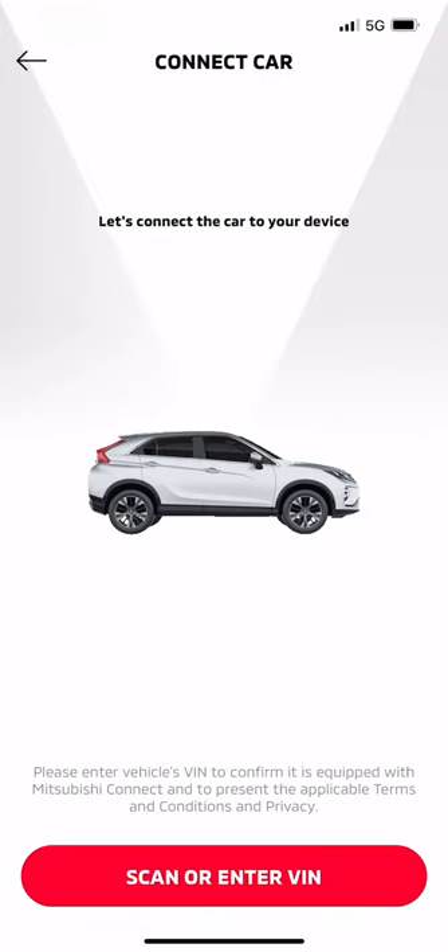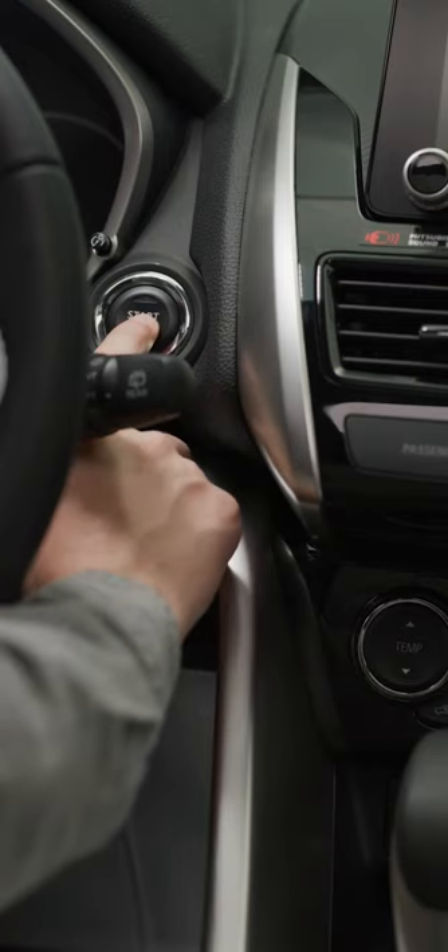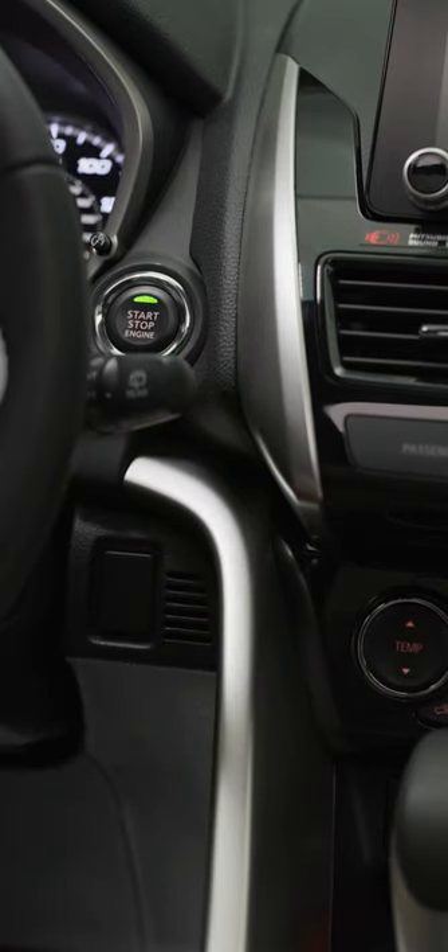Now it's time to connect your Eclipse Cross to your device. To do this, you need to scan or enter the vehicle identification number, or VIN, into the app. Go out to your Eclipse Cross and with it in a safe, open and unobstructed location, start the engine.